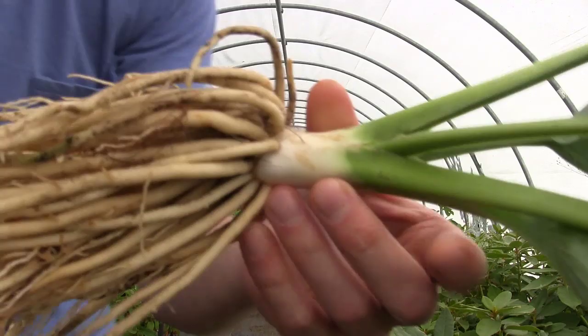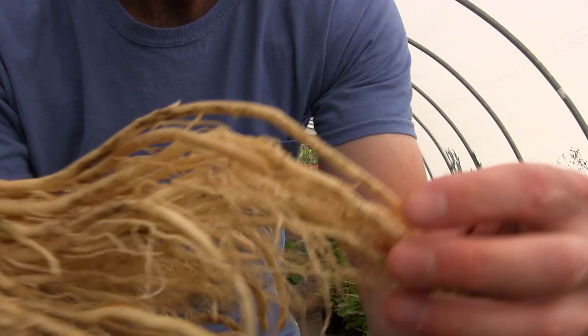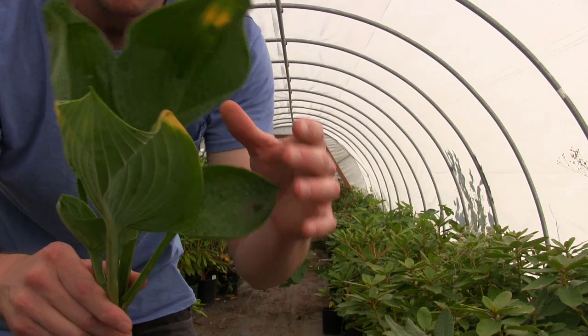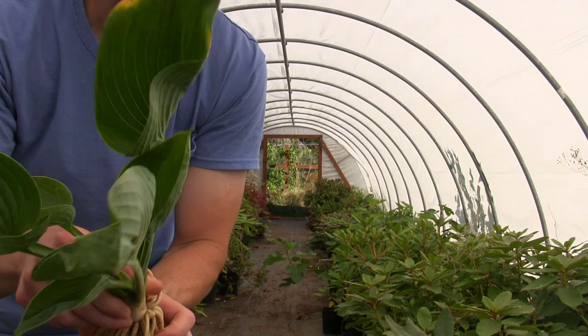Look at those fantastic roots. That's by division — look at how beautiful that is, look at where they connect. Isn't science cool? Isn't nature cool? I just love this. Absolutely beautiful foliage, guys. I'm going to get this little guy potted up and we're going to see what we've got.